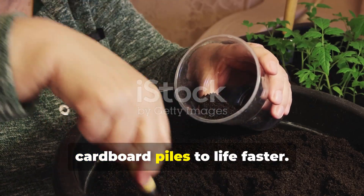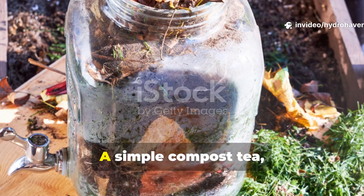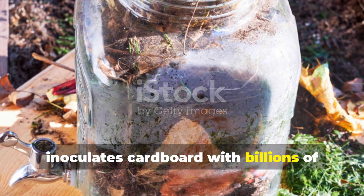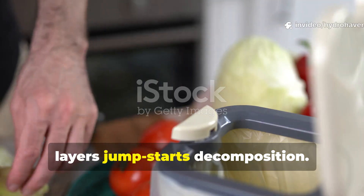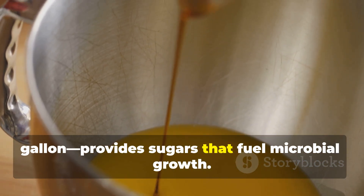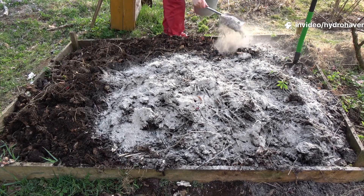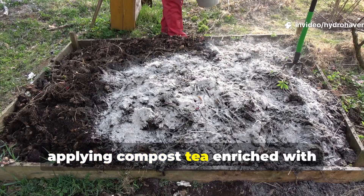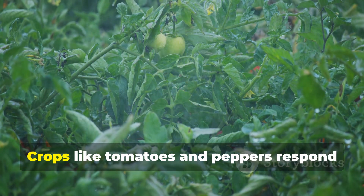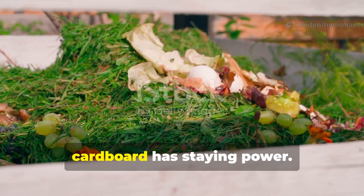Compost tea and molasses bring cardboard piles to life faster. Cardboard by itself can take months to break down if left dry and unattended. To speed things up, feed the pile. A simple compost tea made by steeping finished compost in water for 24–48 hours inoculates cardboard with billions of active microbes. Pouring this over shredded cardboard layers jump-starts decomposition. Adding a small amount of molasses to the tea — about 2 tablespoons per gallon — provides sugars that fuel microbial growth. Within days the pile heats up and begins breaking down stubborn fibers. For raised bed gardeners, applying compost tea enriched with cardboard humus directly to the soil delivers both microbial inoculation and moisture retention benefits. Crops like tomatoes and peppers respond with stronger root development when soil biology is active.